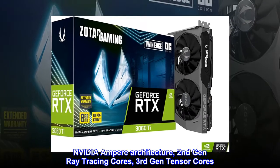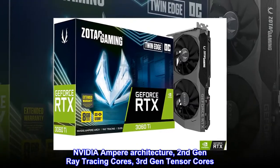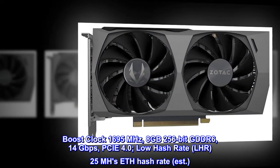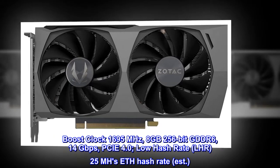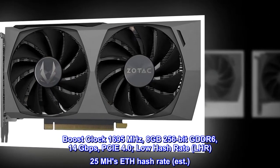NVIDIA Ampere architecture, second gen ray tracing cores, third gen tensor cores. Boost clock 1695 MHz, 8 gigabytes 256-bit GDDR6 at 14 gigabits per second, PCIe 4.0, low hash rate (LHR) at 25 MH/s hash rate estimated.